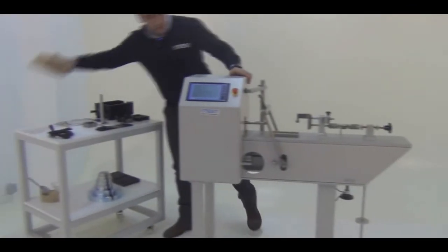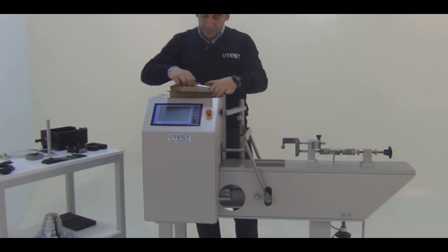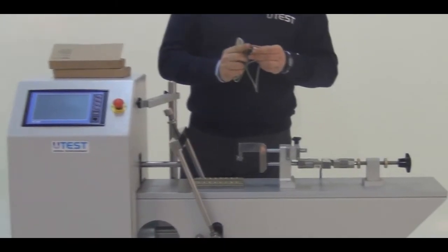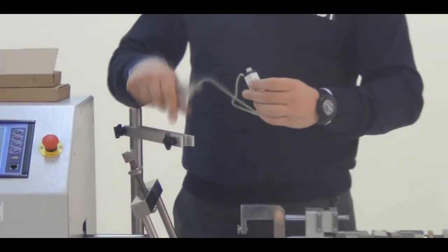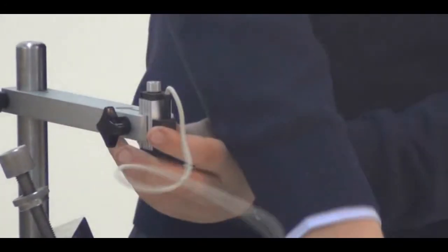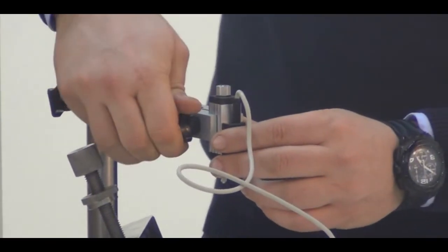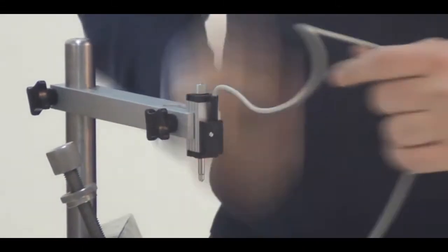The second components we are going to mount are the transducers. This is a 10-millimeter range displacement transducer which has a sensitivity of 0.001 millimeters. It will be inserted here on a slotted ground. After we insert this transducer, we are going to tighten the screw and it will be fixed and will not move in the vertical direction.